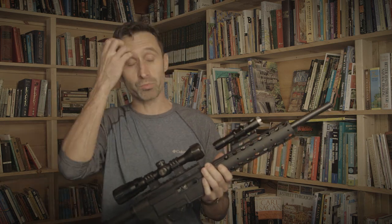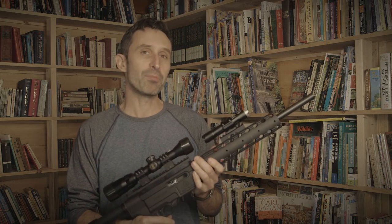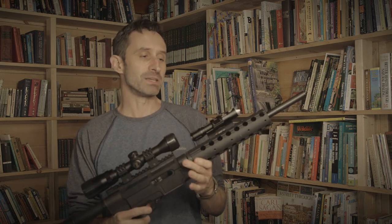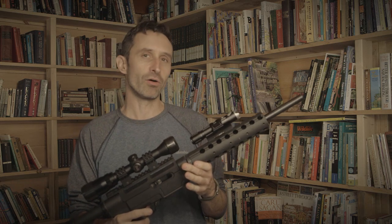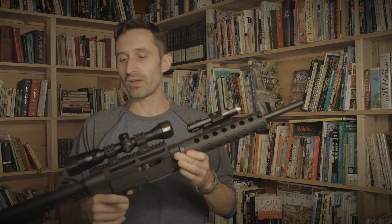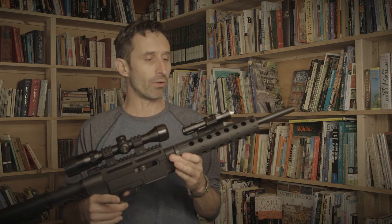I've worked with other companies where they'll send me stuff, and I'm very honest — it's like, there's not a lot of high points to this. I prefer to just be honest about things and let the cards fall where they will. With the Thrunite stuff I've always been very impressed with its durability and just how the whole thing works out. So that is their new offering.